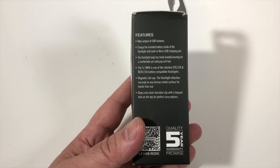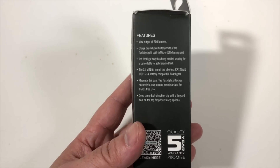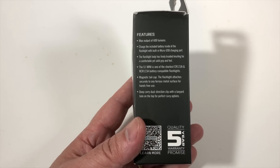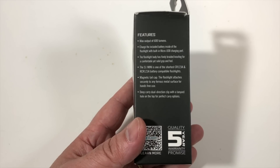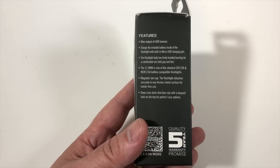The flashlight body has the braided knurling for a comfortable yet solid grip and feel. It does have the magnetic tail cap still, but you charge it separately. It also has the Olight deep carry dual direction clip with a lanyard hole if you want one.